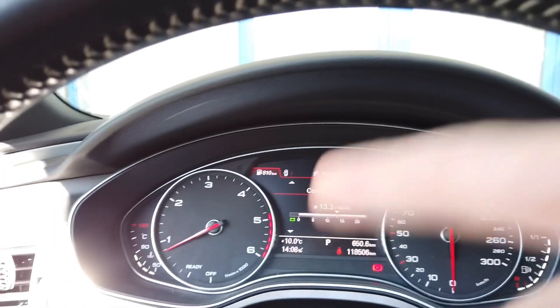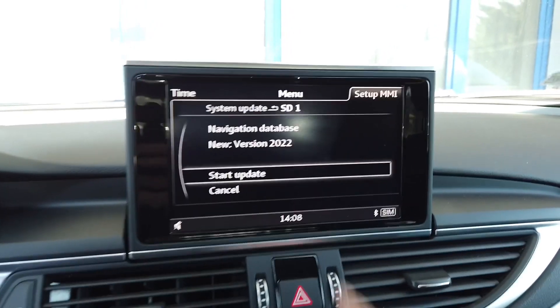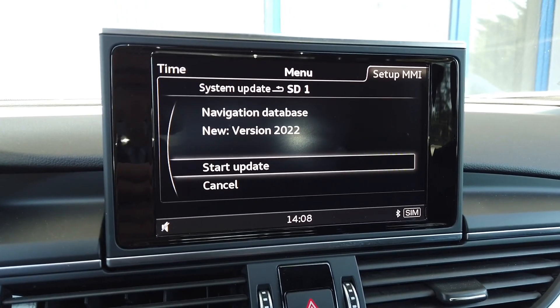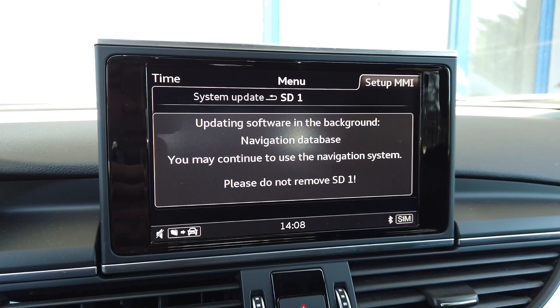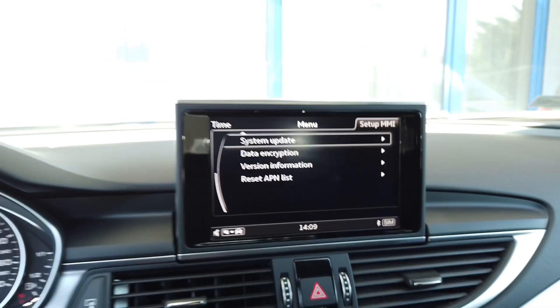I have the engine running because this update will take about 30 minutes. The system has detected Navigation 2022, so let's start the update — selecting 'Update in the Background' and continuing. Do not remove the card and you can use the system normally. The update is now running.